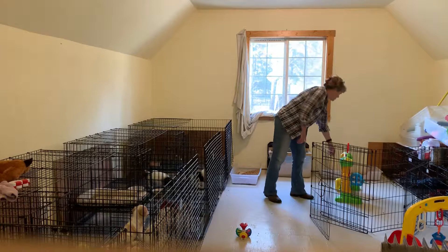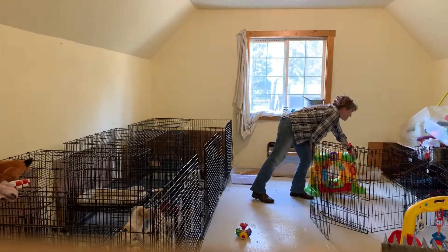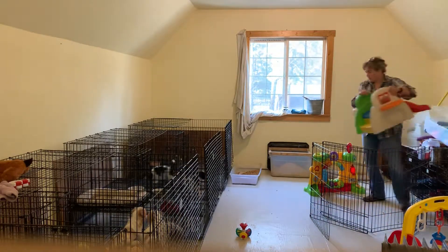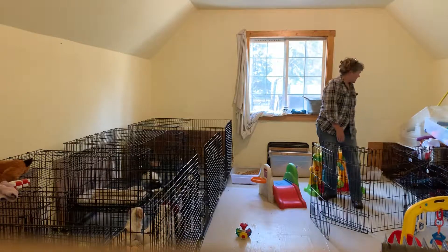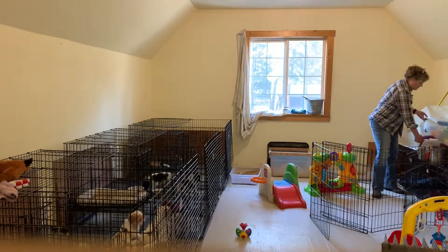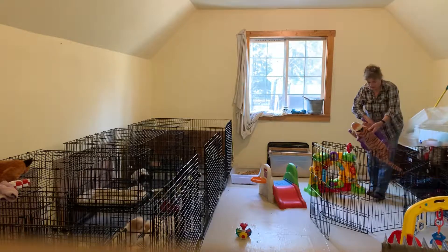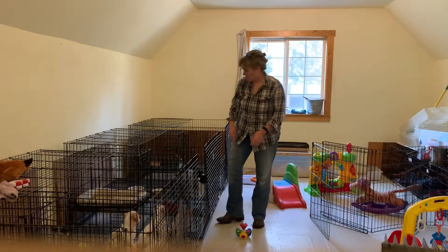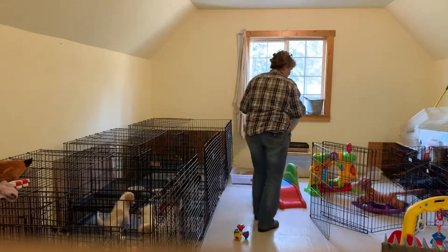We'll get some toys out. I think I'll turn this one on. Here's our slide. We won't do the ball pit yet because they're kind of little still. Then we're gonna get the bed out in case anybody wants a little nap.